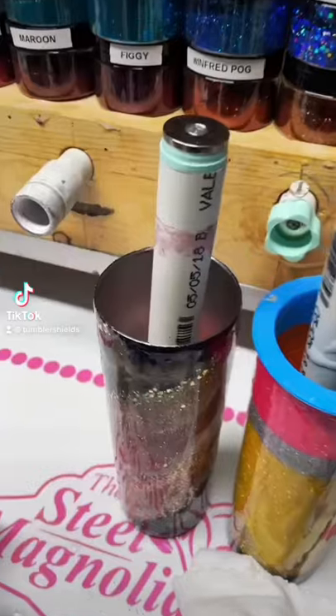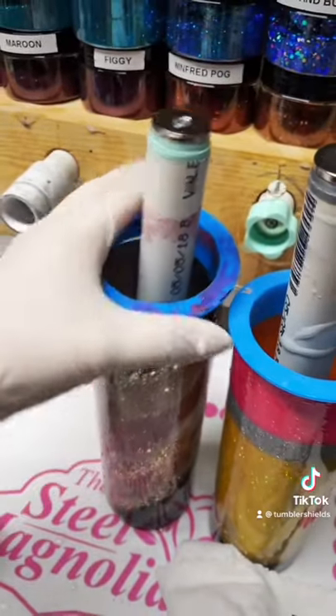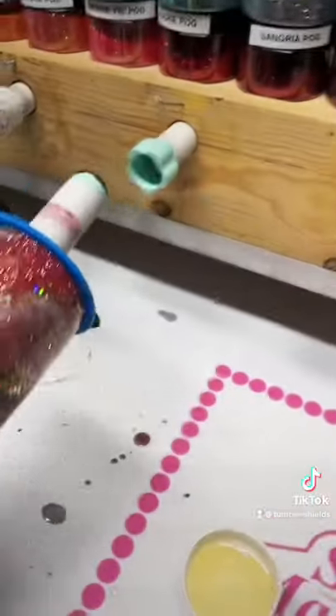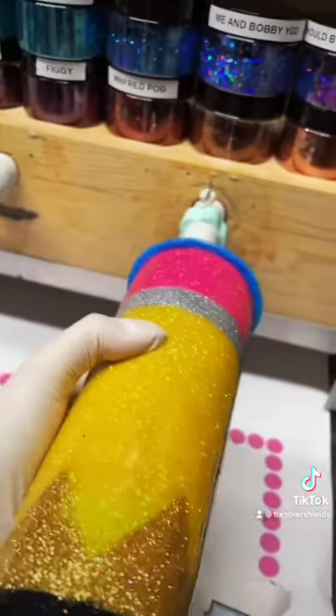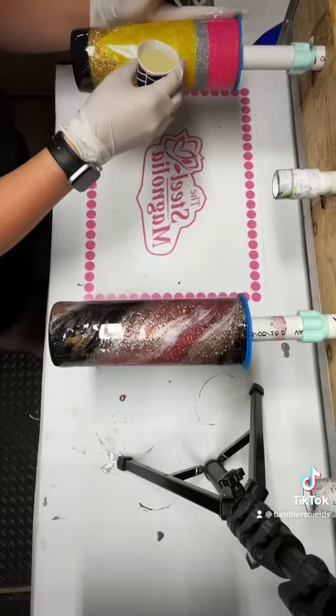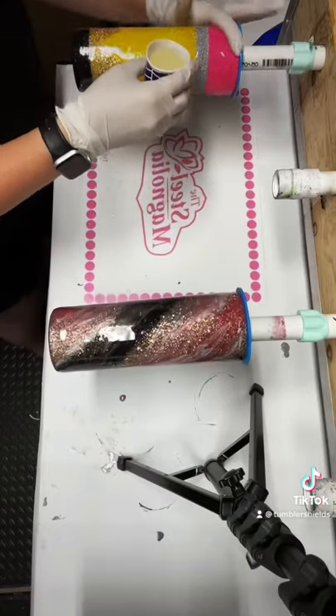Hey guys! So if you were curious if you can use tumbler shields when epoxying, the answer is yes, you absolutely can. There is a bit of a learning curve, so make sure to keep on watching until the end.